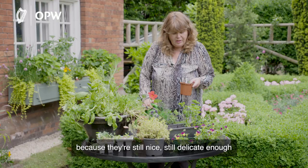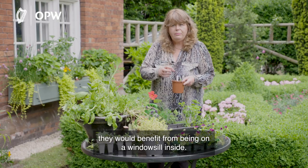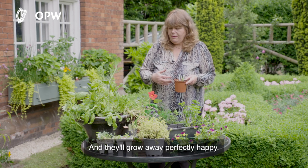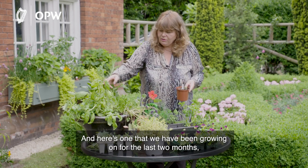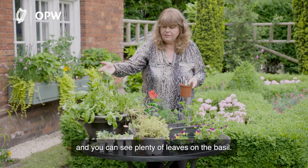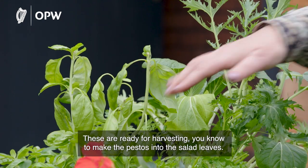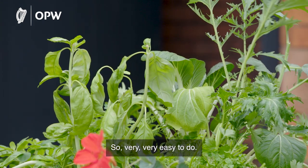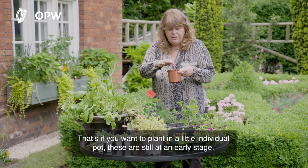These will go back on the windowsill again because they're still delicate enough to benefit from being inside. And here are ones that we've been growing on for the last two months — you can see plenty of leaves on the basil. These are ready for harvesting to make pestos and to use in salad leaves.